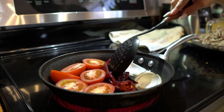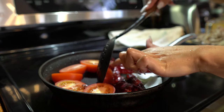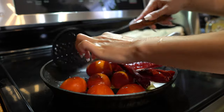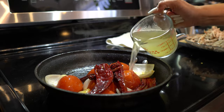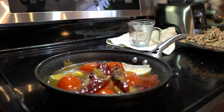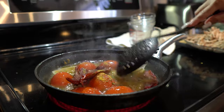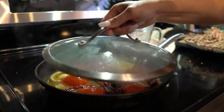So once that begins to sizzle, we're going to move it around and flip our tomatoes over. After a couple minutes, we're going to add our broth, our cumin, our oregano, and our chicken bouillon. Just move it all around. Now we're going to cover it and let that cook for 5 minutes.